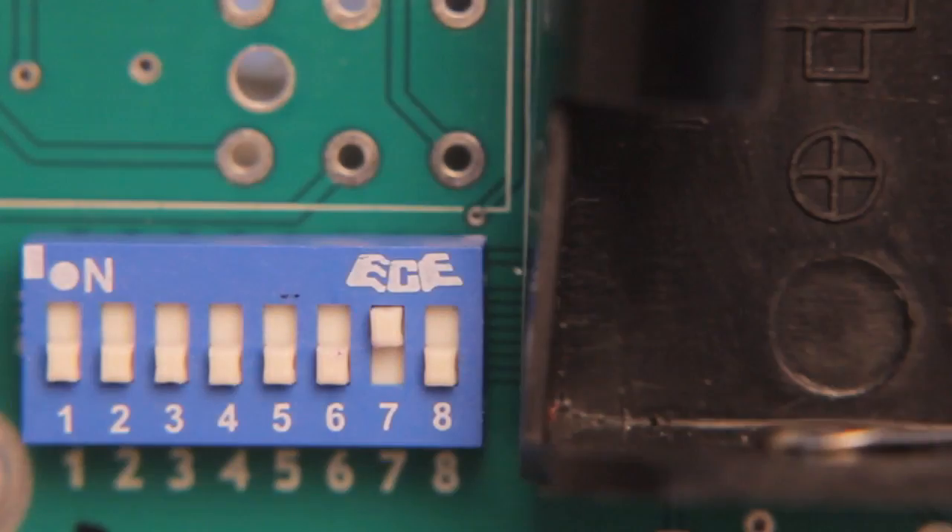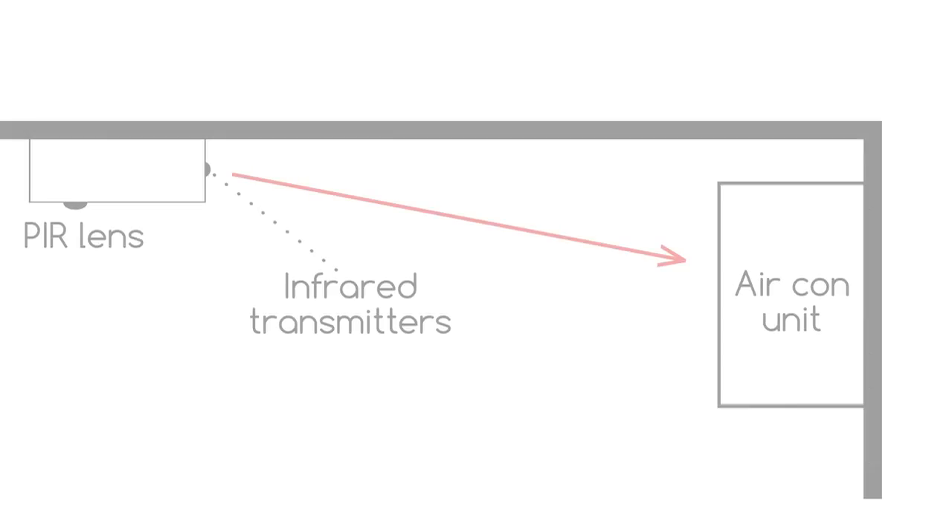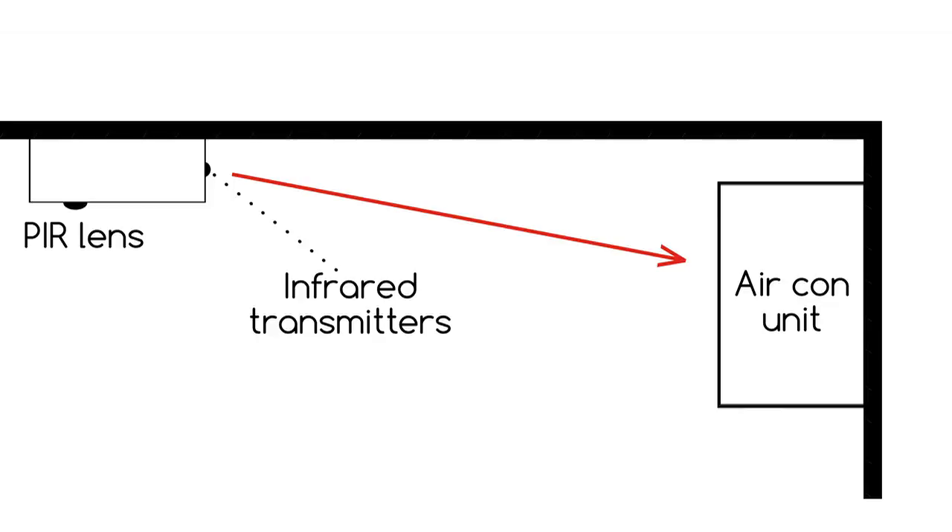If ceiling mounting the attendant, ensure that switch seven is set to on for automatic restart, and make sure that the infrared transmitters on the bottom of the case are facing the air conditioner.